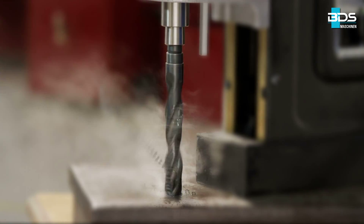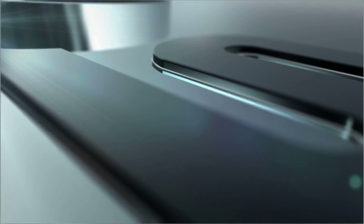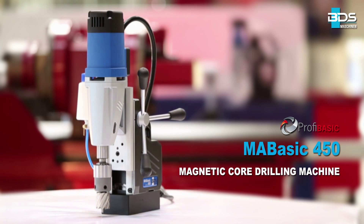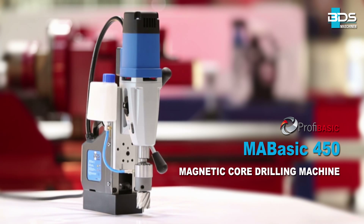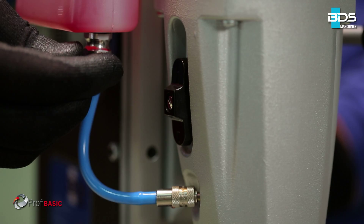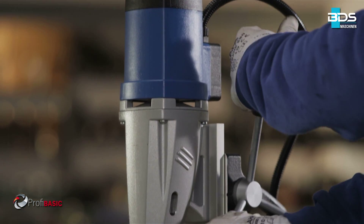The compact and powerful Magnetic Core Drilling Machine from BDS Maschinen. Presenting the all-new MA Basic 450 Magnetic Core Drilling Machine from the Profi Basic Economical Category. Weighing just 13 kg, the MA Basic 450 has fast and flexible tool change, thanks to the MT2 Morse Taper.